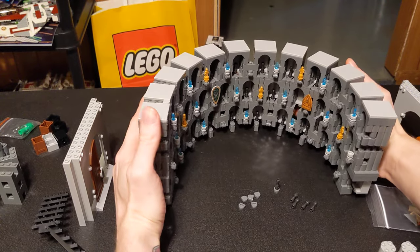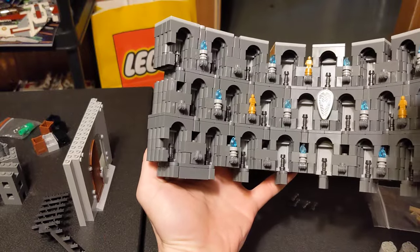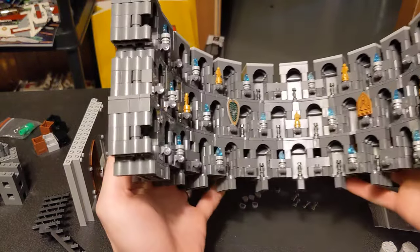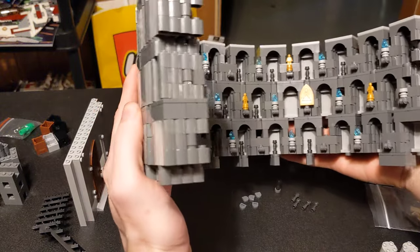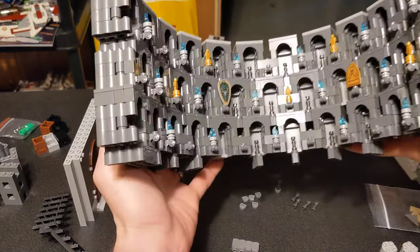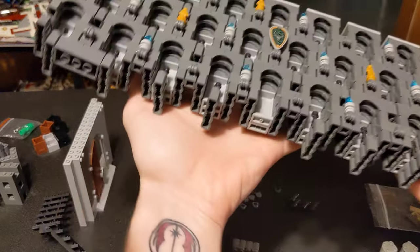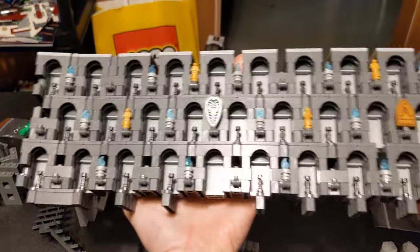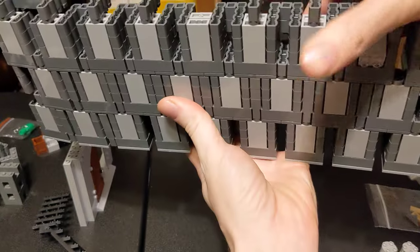I've been trying to order some of the final pieces because I did not calculate the numbers properly, so you can see there's gaps there. I haven't put any of the holocrons in yet, but it's coming along. I'll show you the back is mostly done.